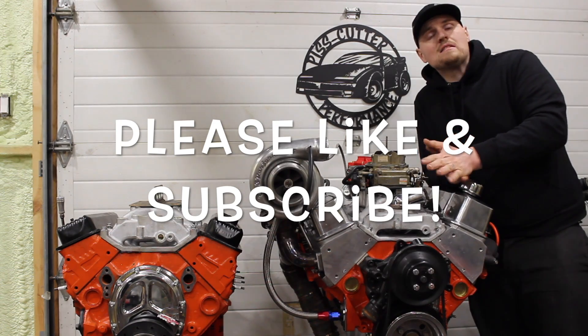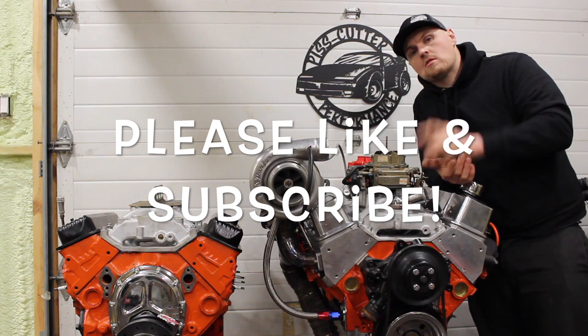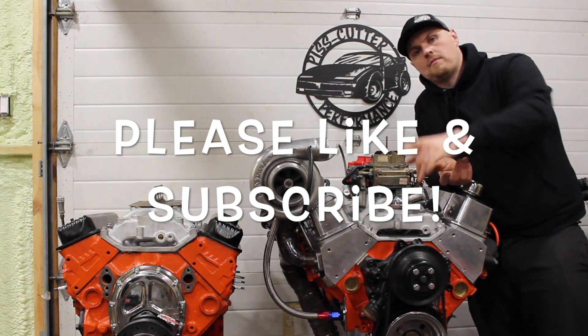Don't forget to like and subscribe if you haven't. If you have any comments or questions, please put them below. Thanks guys.